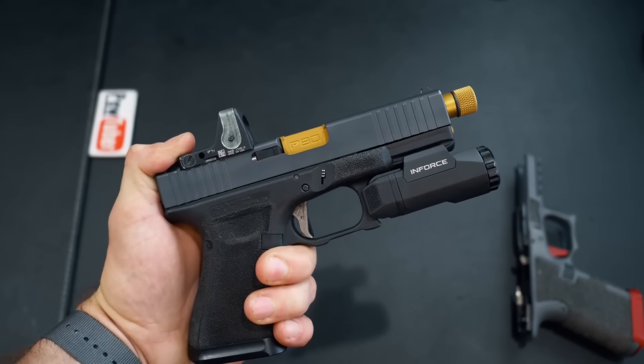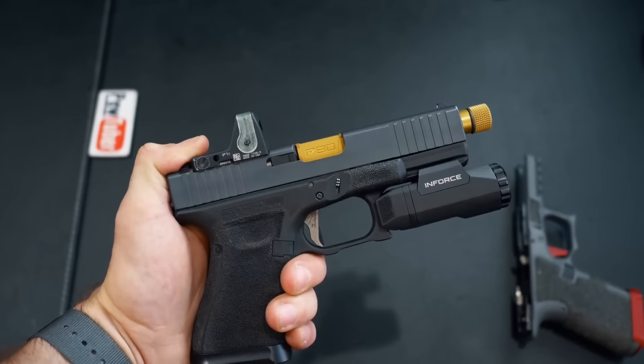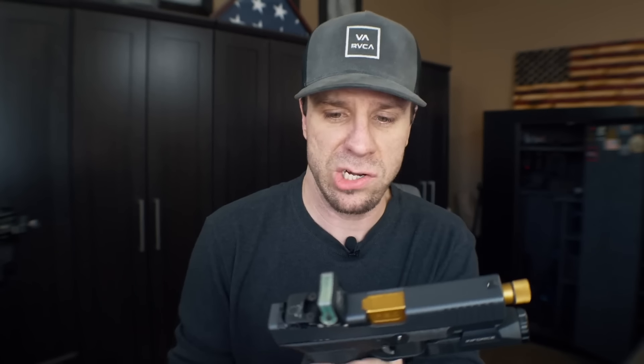That's the Legion Precision slide. I give it a 10 out of 10 — it has everything I would actually want in a slide. There are a lot of great slides out there, and I know some people have commented that every time I get a new product it's like my new favorite. I'm not going to deny that, but that's because a lot of these companies keep leveling up and making stuff better than before.